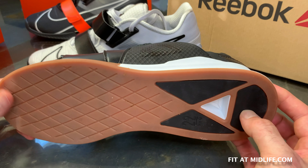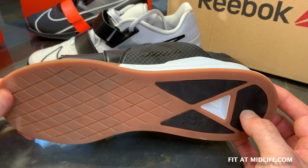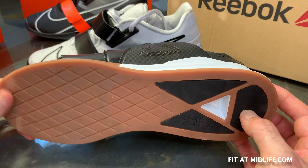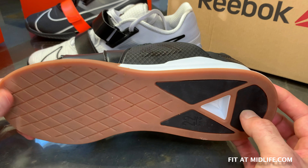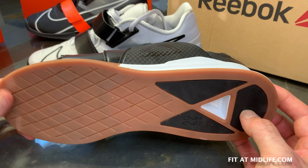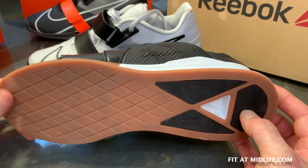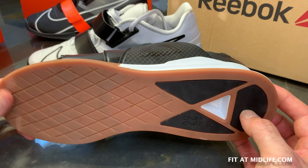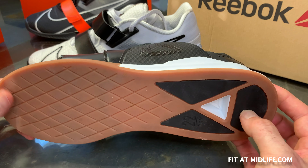Let's talk about the upper — the part that covers your foot. This is the Flex Weave model of the Legacy Lifter; that woven plastic pattern is very tough stuff, similar to what they use on the Nano 9. It will be highly durable and probably last forever. It's fairly stiff too, because there's some sort of mesh underneath and the Flex Weave makes it quite stiff.